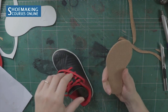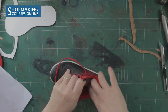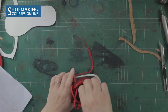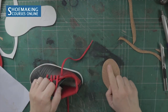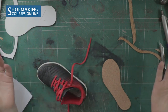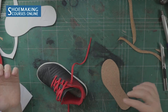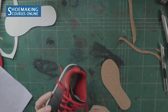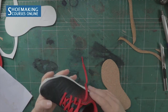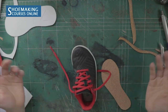What we need to do now is attach the sock liner inside our shoes. You can attach it only in the toe area — place a little glue on the toe part of your sock liner and on the toe of your shoes. If you want to attach the entire sock liner, place glue on the entire surface of the sock liner and on the insole of your shoes. Be careful not to place glue on the sides of your shoe lining.